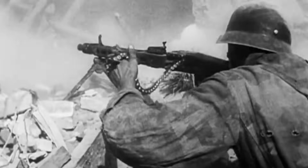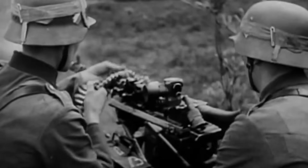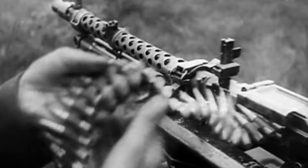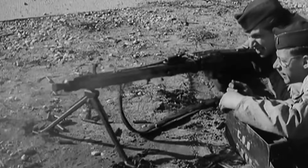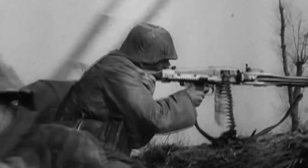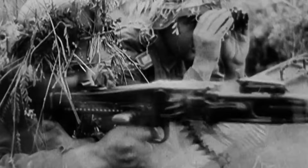The lack of a direct .50 cal copy mostly comes down to necessity. For the most part, the German general purpose machine guns — the MG34 and 42 — would be the main mounted machine guns on vehicles and tanks. They fulfilled the same role as the M2, with the ability to fire at enemy aircraft or, if necessary, approaching ground targets. The MG42 fired a 7.92mm round, whereas the .50 cal was a 12.7mm round. The MG's rate of fire more than made up for its lack of round size, and it was a lot easier to maneuver around.